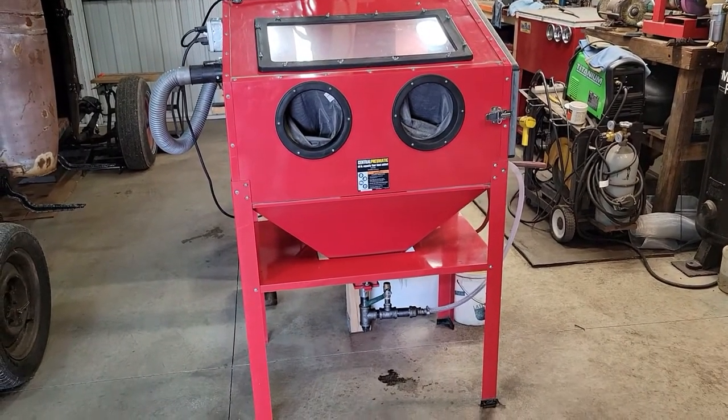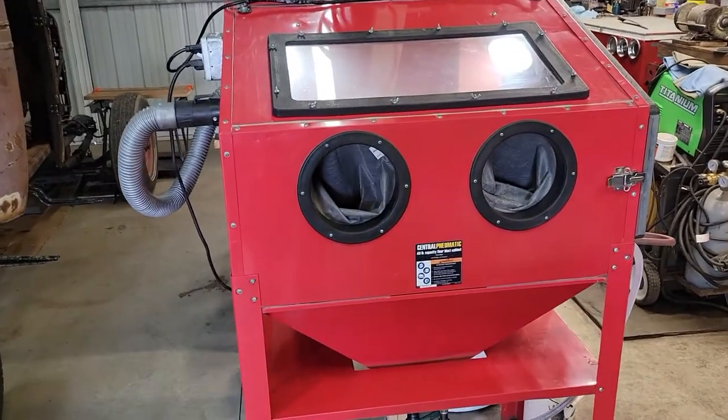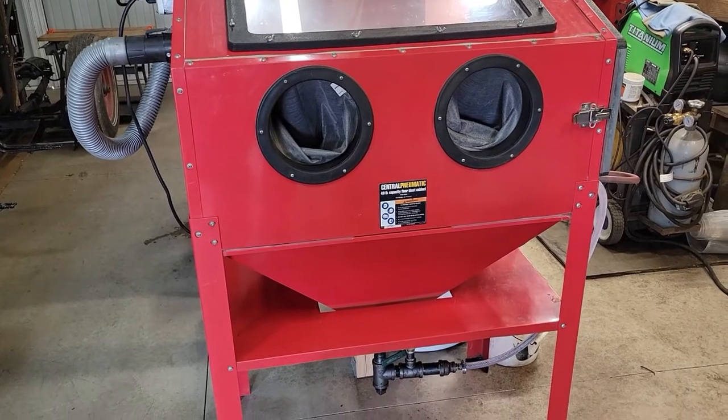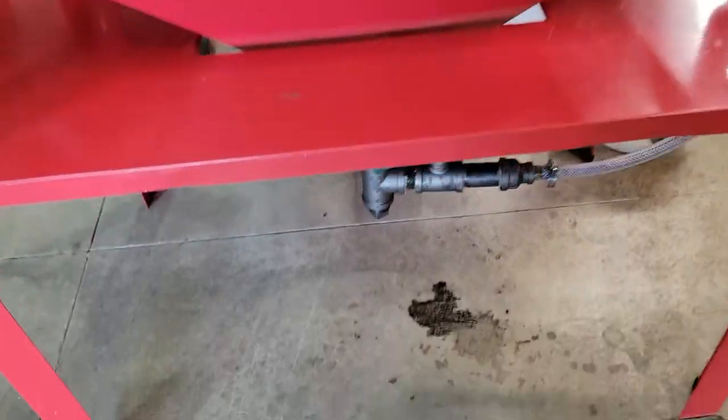Welcome back. It's a follow up on my sandblasting cabinet. I have finally, I think, got it to work. Somewhat. This is what I did.